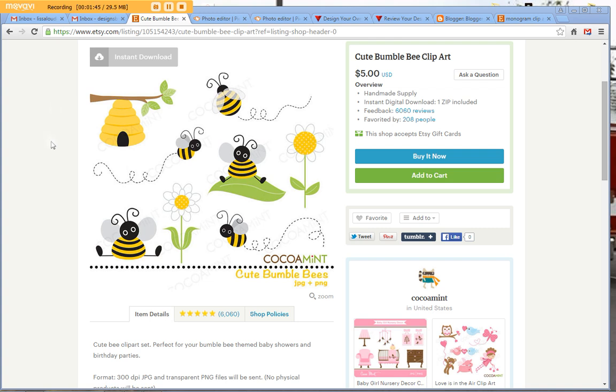I bought this clipart and it comes with PNG files, which are what you want to use because they have a transparent background. So when you use them for your business cards, or if you want to make a watermark, you know it has a transparent background. I purchased this bee clipart — it comes in a zip file, you download it right off Etsy right after your purchase, then you unzip that file and save each individual picture to your computer.